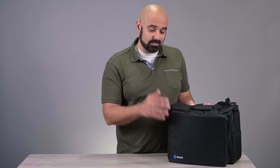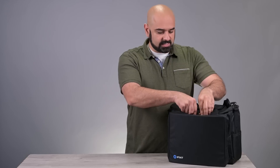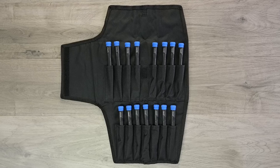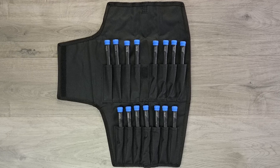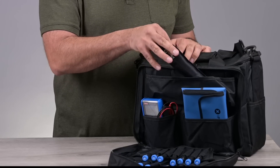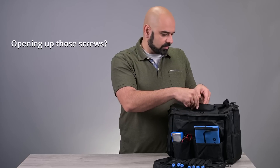Hi! This is the iFixit Repair Business Toolkit, but it's new and improved. Let's start with the front — I'll show you what's inside. We've got our 15-piece Marlin screwdriver fix blade set, the multimeter, portable anti-static mat, and an iOpener for opening up those screens.